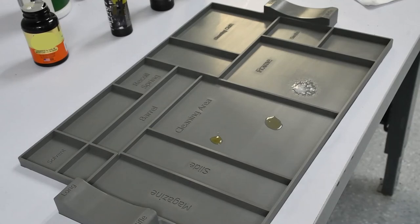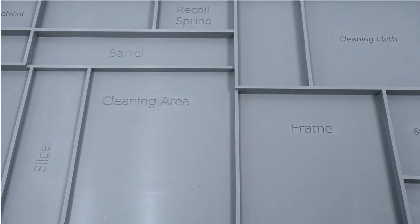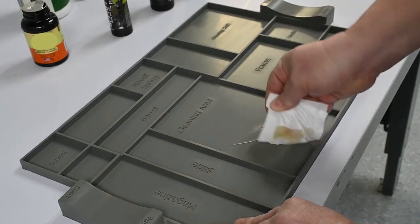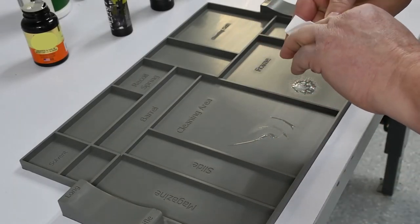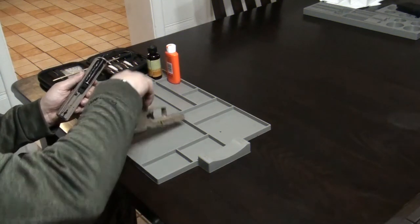Chemical and stain resistant, lightly colored so you will never misplace small pieces, with designated ridged areas for disassembling, and the ability to simply wipe clean with a paper towel or wash in the sink — the Gunny Mat easily outperforms all other mats.